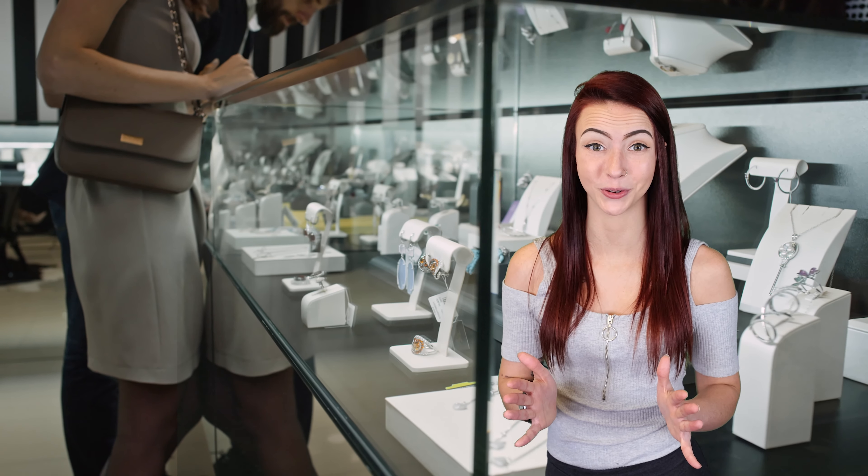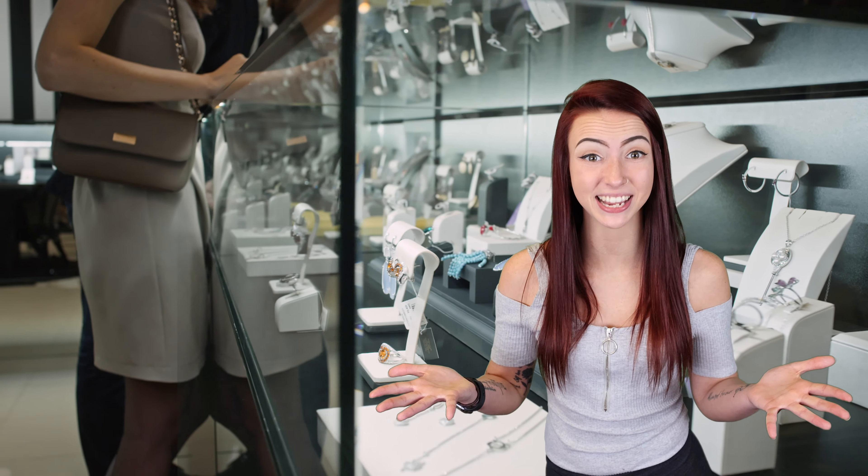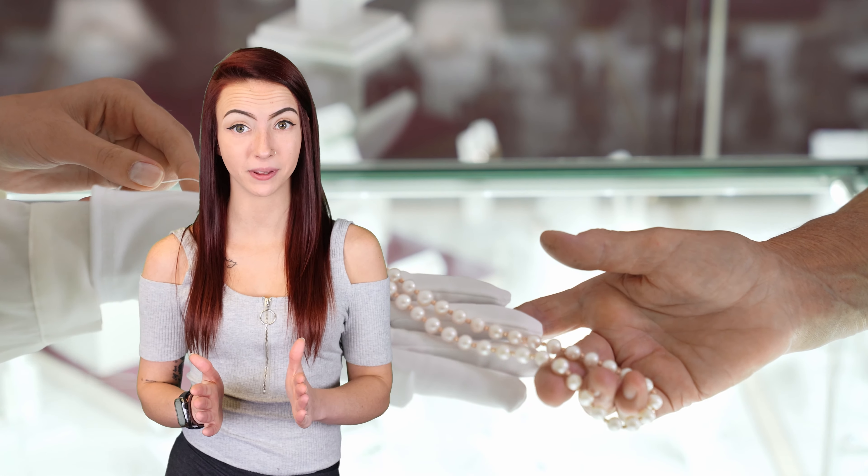Jewelry stores are also well known for using museum glass for the same reason. When someone is in the market for pricey jewelry, they want to be able to get a good look at it without having to dodge the reflections of bright showcasing lights. While they could have a piece taken out of the display case to see it better, they're not going to know which item they want to view if there's a glaring reflection bouncing back at them.